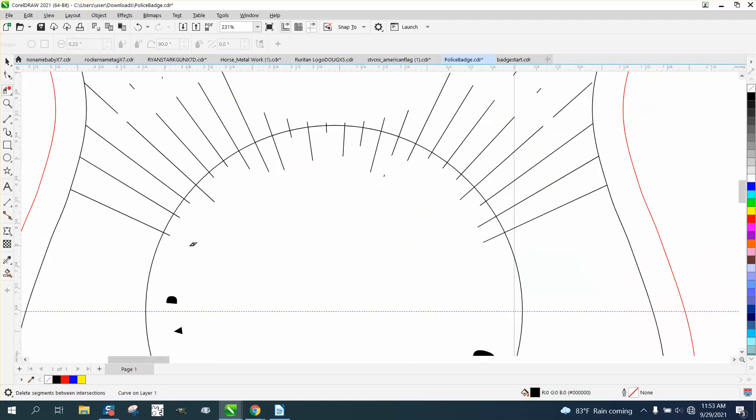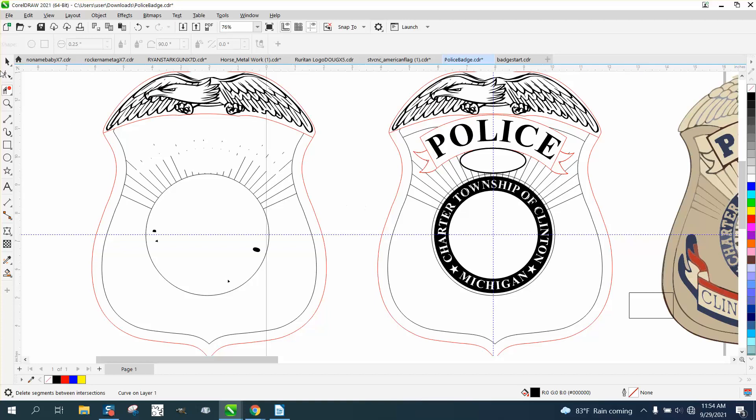This might be a good case to use the Alt key — hold down the Alt key and swipe through here, and just do it multiple times. I'm going to have a little bit of trouble with so many lines. I could fill that in and do a back-minus-front or weld that together to get rid of all these lines, but this just takes a little bit of time — it's no big deal.